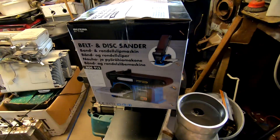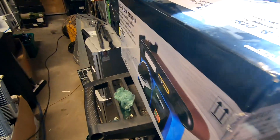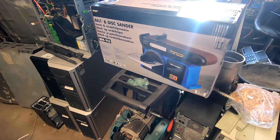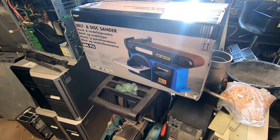It wasn't so crazy expensive, but it wasn't so cheap either. It cost 1200 Danish crowns.